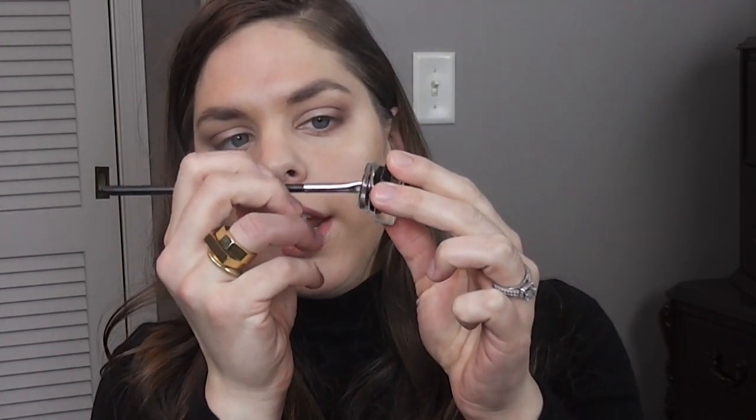I'm going to be using my angled eyeliner brush. This is from MAC, number 266 — it's angled and it has a nice little point at the end, which is very good for your eyeliner. I'm going to be going in with this Maybelline Just Black gel eyeliner. You can get this at any drugstore.